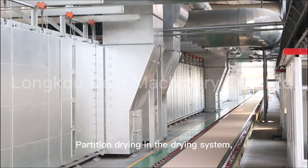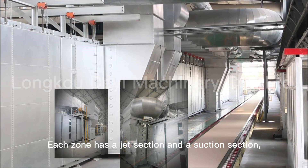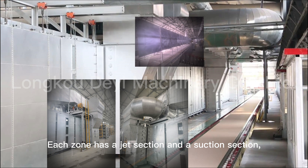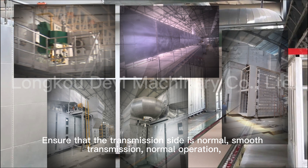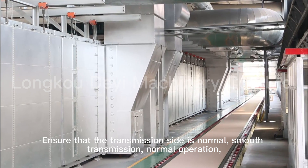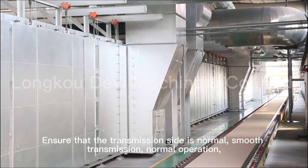Partition drying is used in the drying system. Each zone has a jet action and a suction action, adopting a non-transmission side expansion method to ensure that the transmission side operates normally with smooth transmission.